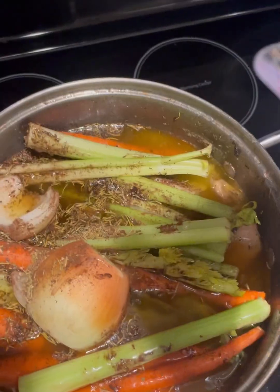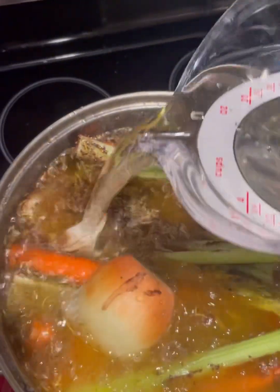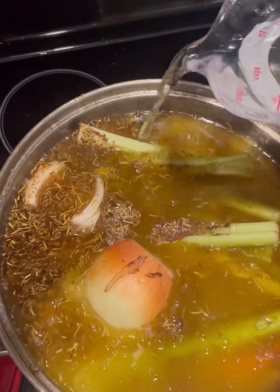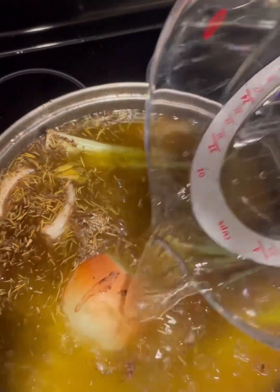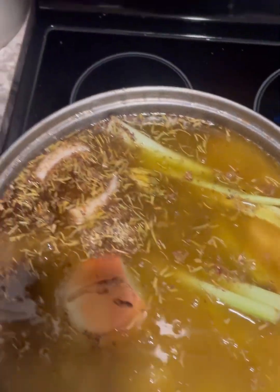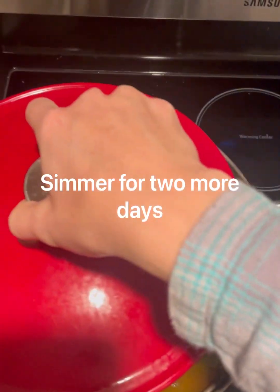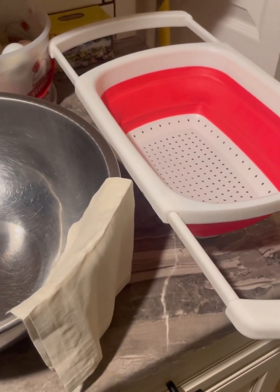Then you are going to top it off with water. This is when the fun part begins — everything starts to really get good from here. Again, we are going to fill it as the water line lowers, and we are going to cook it for two more days on low.